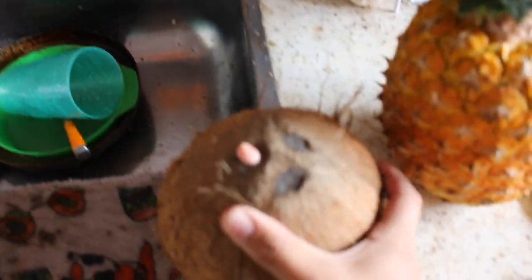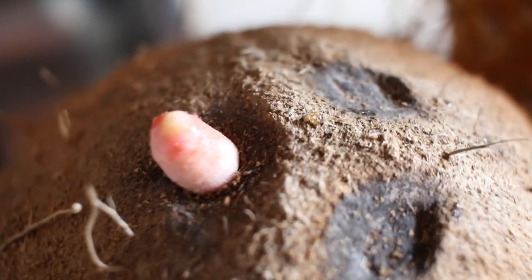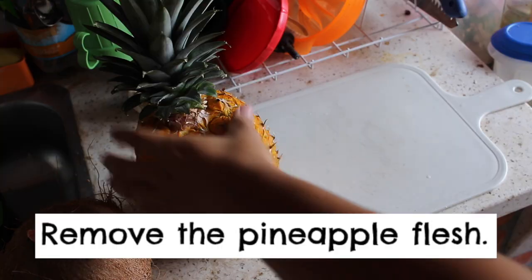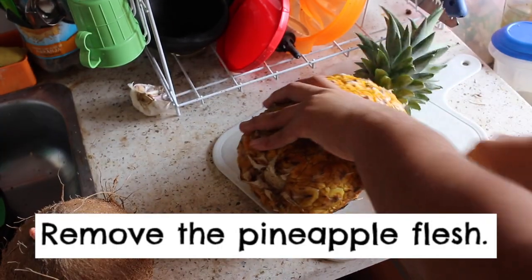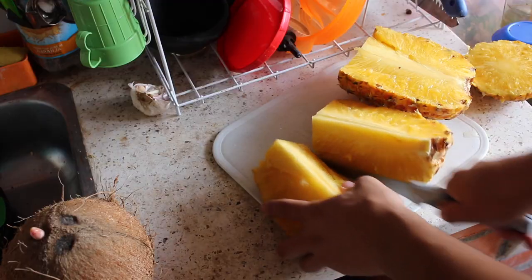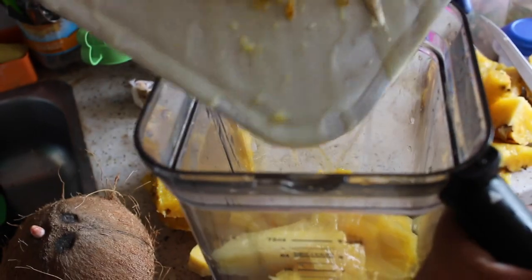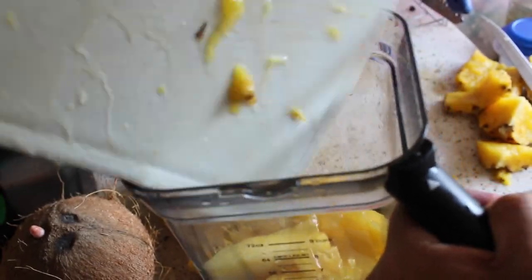Anyways, this is a coconut. It's full of water. I'm going to use this to make a pineapple coconut smoothie creation. Let's go.